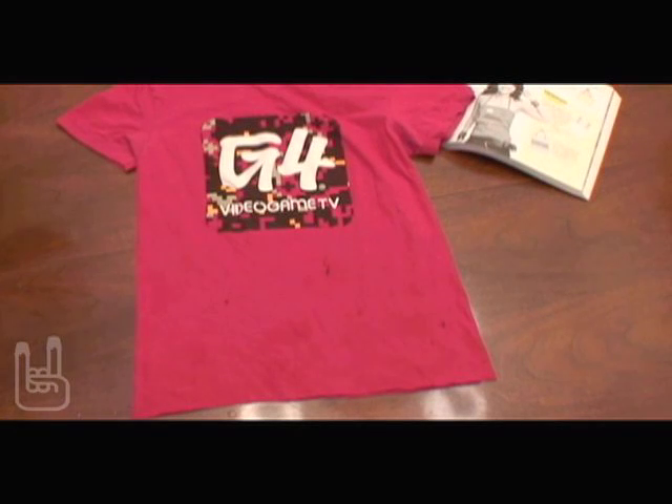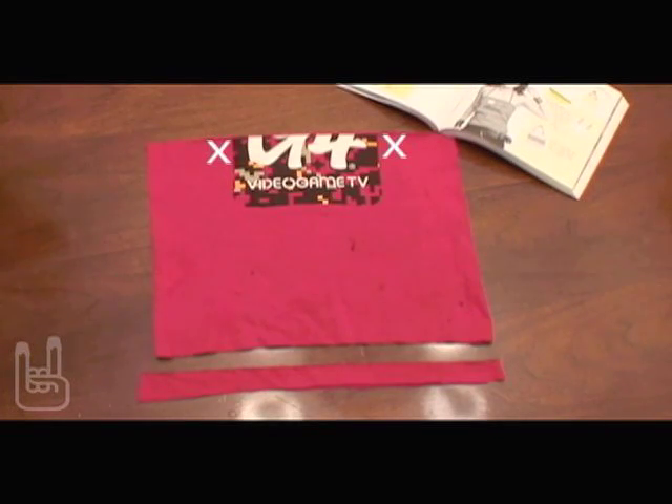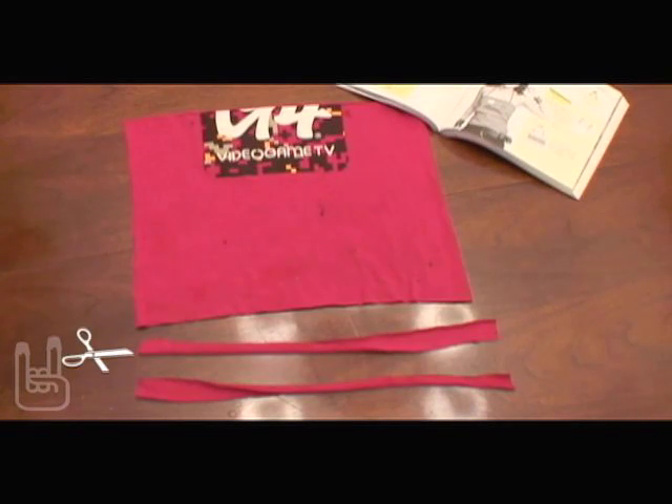First, find a fitted T and a pair of scissors. Then cut one inch of fabric from the bottom in a straight line from armpit to armpit. Next, poke two small holes in the front, flip it over and poke two small holes in the back. Now take that strip you cut from the bottom and cut it into two equal pieces.